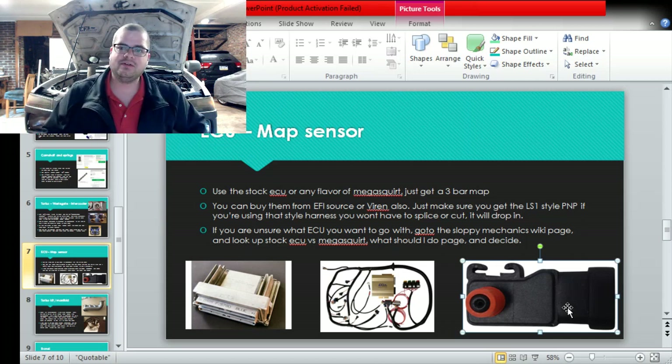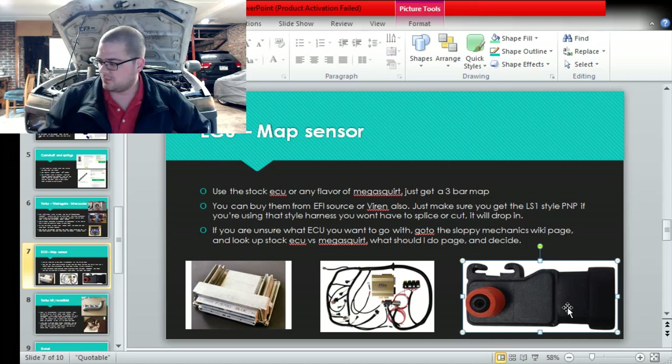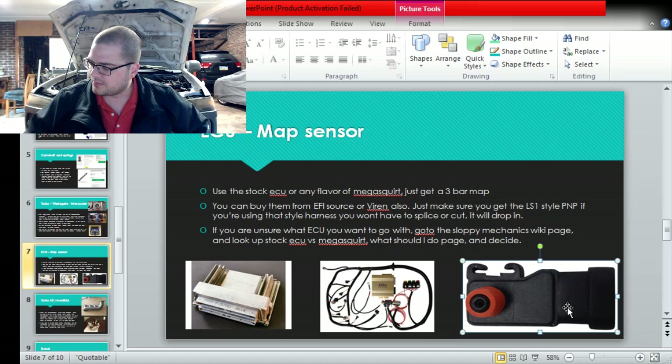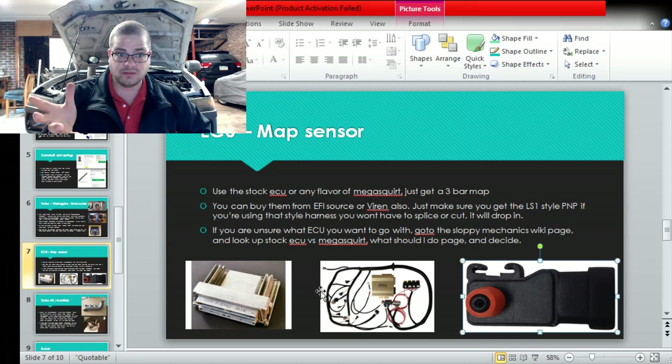There's a big thing about what ECU should I get, and that's a personal preference thing. I've highlighted all the reasons on the Sloppy page - there's a wiki article called 'should I use stock ECU or Megasquirt' and you should be able to use that to figure out what you want to do. Down here is a PL1 stock computer and an MS3 gold box.